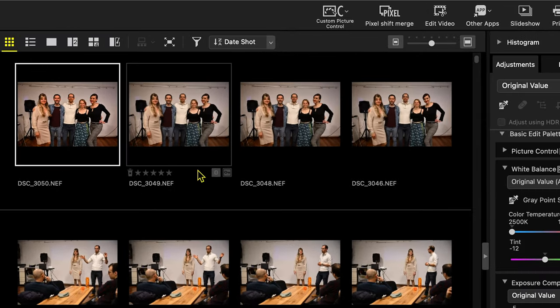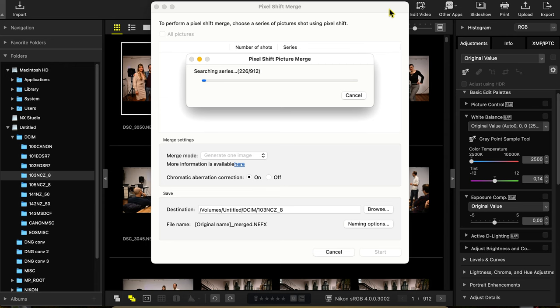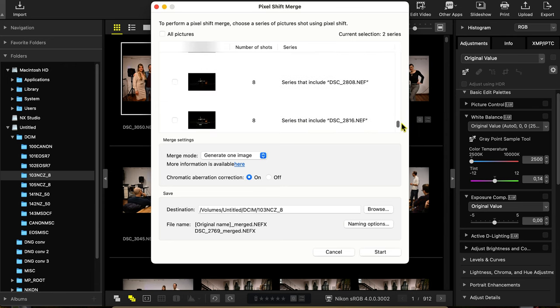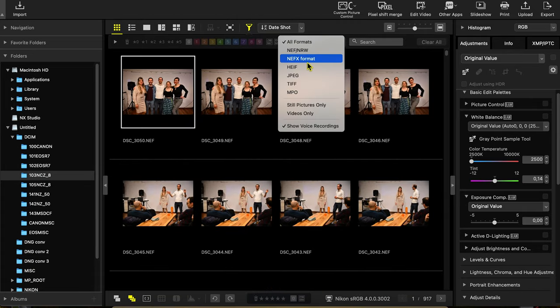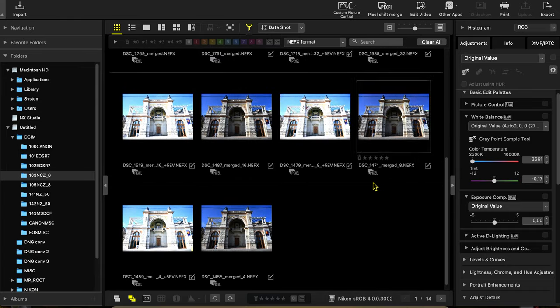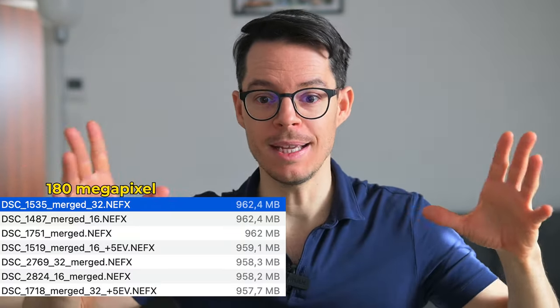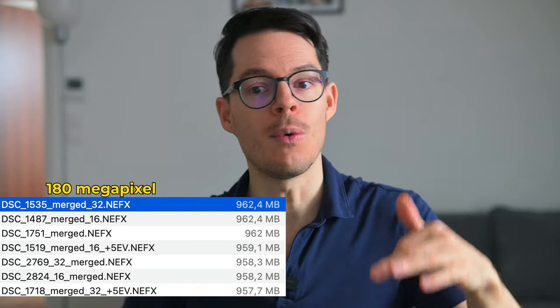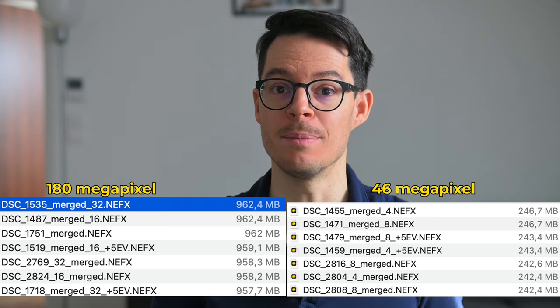Just click on the pixel shift icon and the software will list all the sequences within that folder, and you can pick which one it should merge. Once done with the merging, it creates an NEFX file, and luckily you can filter for that in the software. These files are huge — the 180 megapixel file is almost a gigabyte, about 960 megabytes, while the 46 megapixel ones are around 250 megabytes.